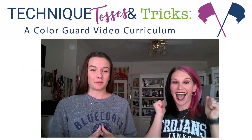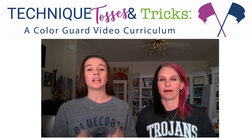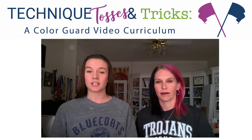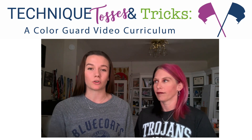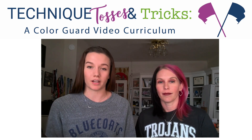We are super excited to be partnering with Tim Hinton, Marching Education and Marching Roundtable to be bringing you guys a series of guard videos that's going to help you throughout your spinning career and wherever you are in your level of ability right now. We're going to help you grow forward in that.